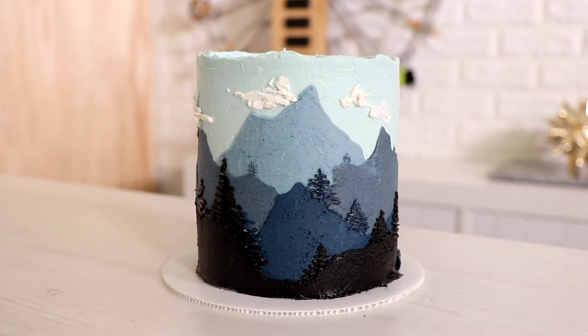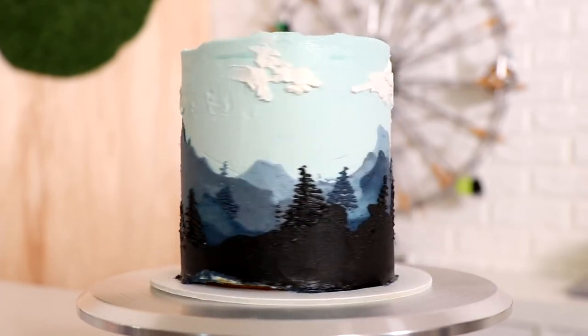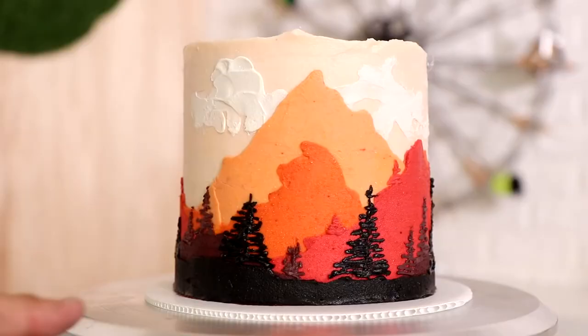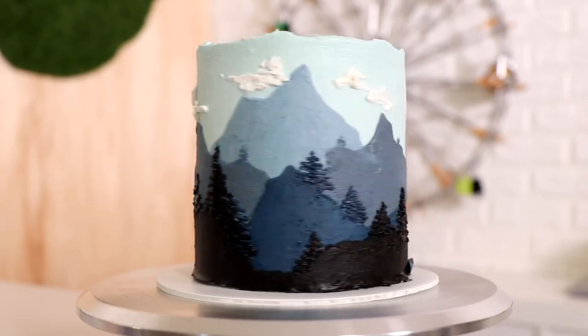My second fault line landscape cake was complete! I love it. This would be a great cake for a mountaineer, or for anyone who loves sunsets and mountains. I hope you guys enjoyed this and I hope it gave you some ideas. I love you guys, I'll see you very soon — peace!